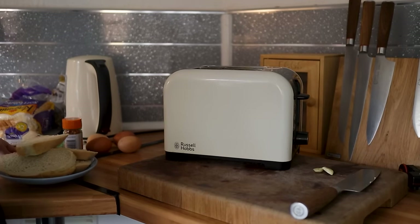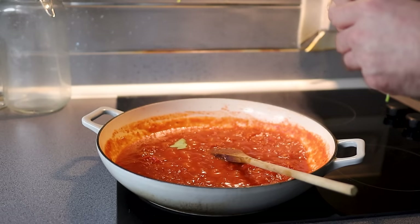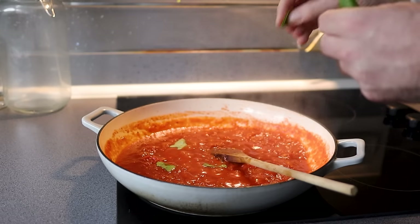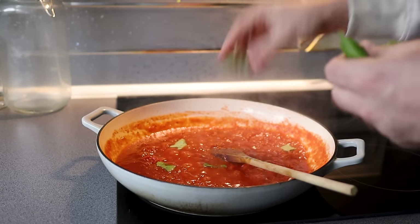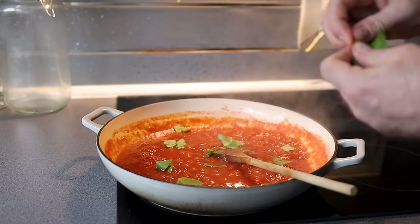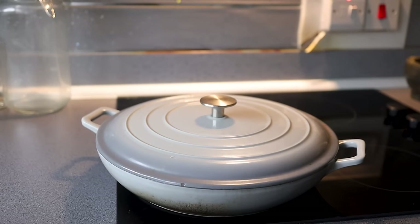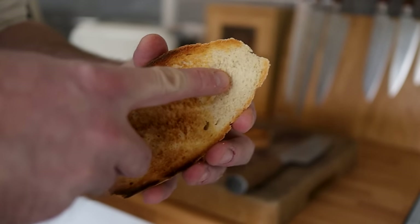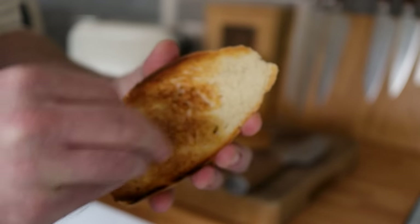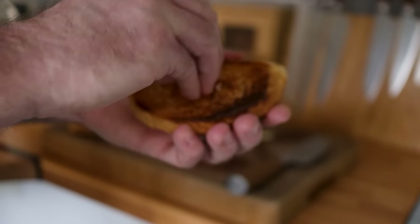Once my sauce is about five minutes away, I'm going to get my toast in. At the same time, I'm going to tear in some fresh basil — as much or as little as you like, until your heart is full. I'm going to go in with about four big-ish leaves. This is very much a dish of feeling. Lid back on, and I'll taste test it in about five or ten minutes. Once your toast is done, take half a garlic clove and just rub it over one side of the bread — this is going to give a nice garlic hit.